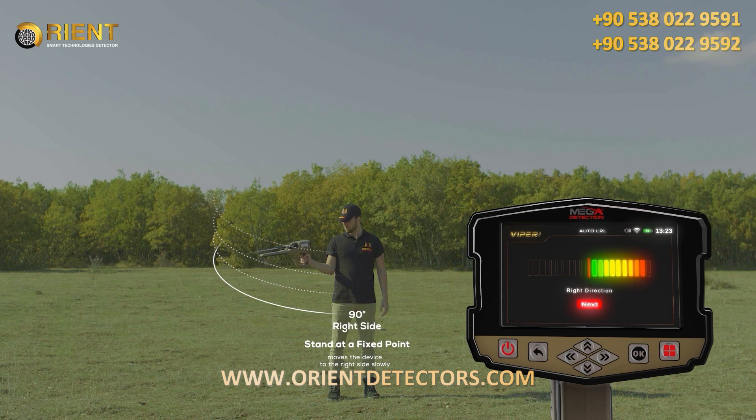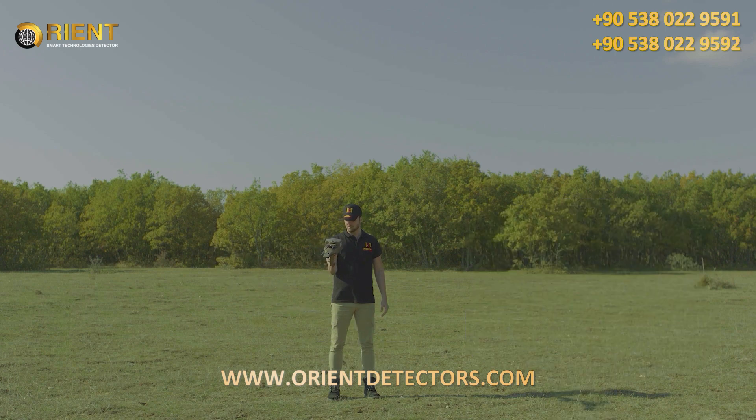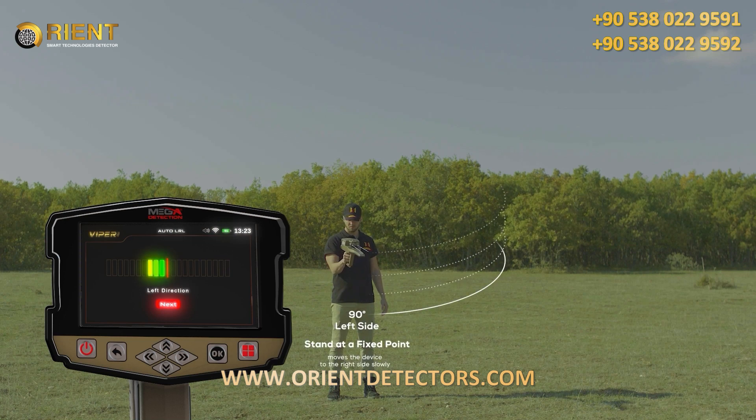The user stands at a fixed point and moves the device from the center to the right side slowly, at a rate of 90 degrees. When reaching the far right, the user returns at the same speed from the far right to the center. Immediately after reaching the center, the indicator will move to the left side, and the user also directs the device to the left at 90 degrees. When reaching the far left, the user returns to the center.